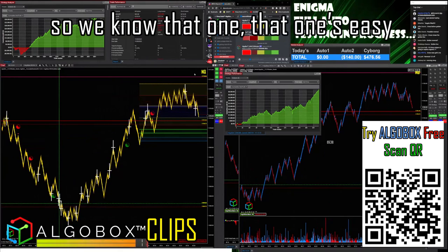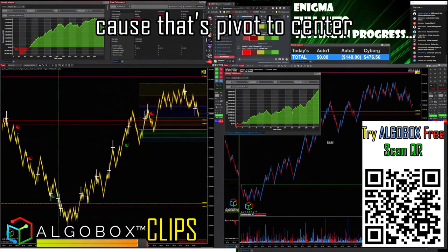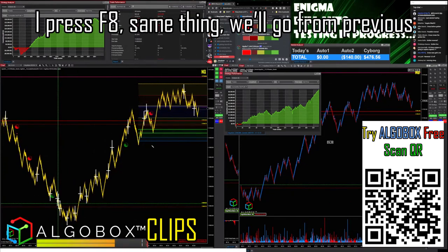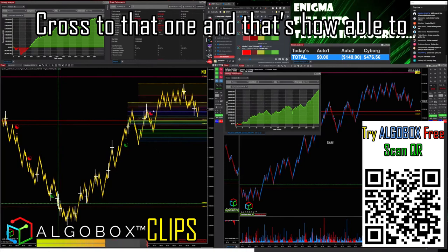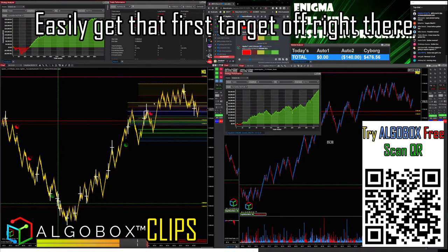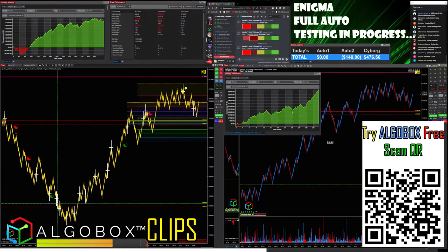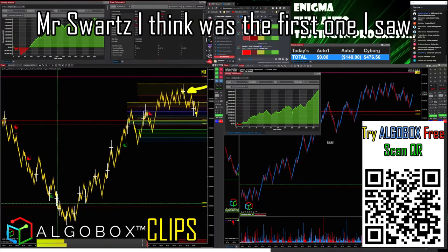That first one is easy — pivot to center. But what about this cross right here? This is how I got my other target: I press F8, same thing, go from the previous cross to that one. That's how I was able to easily get that first target off right there at that gold line. The second gold line is up here.